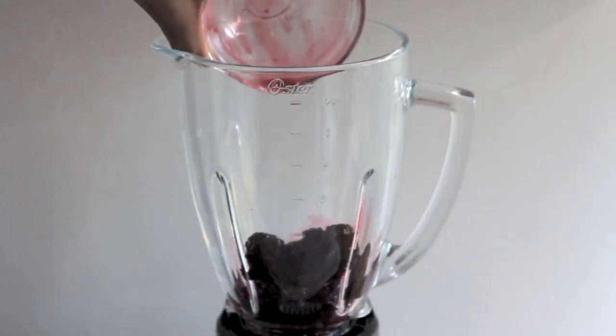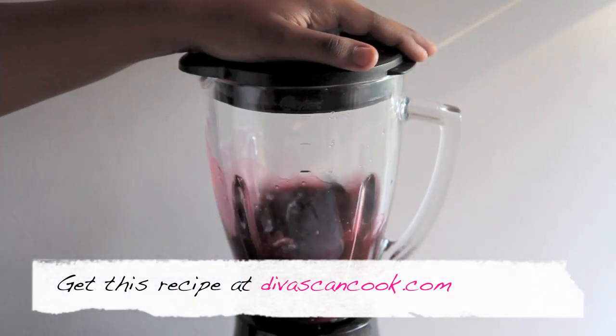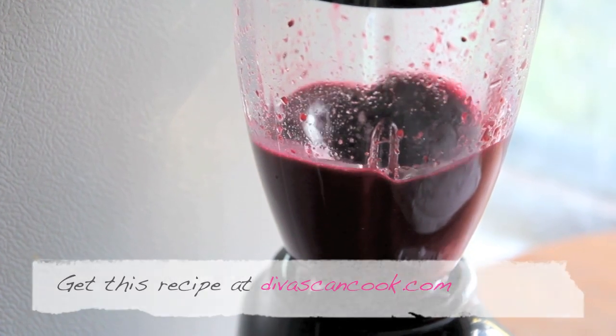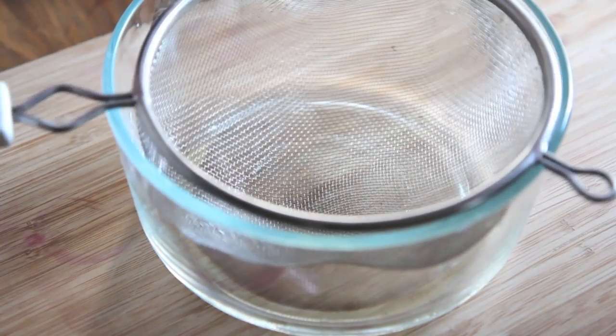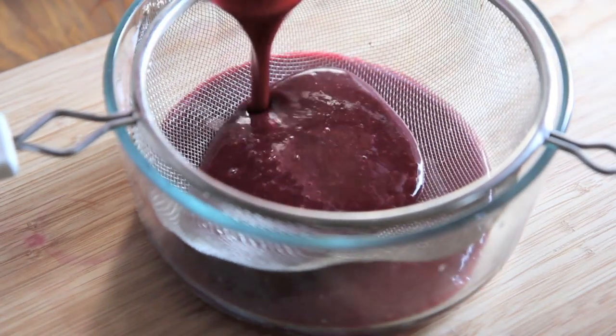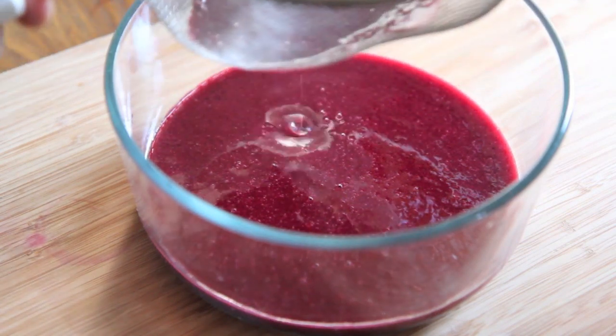We're going to start by adding our blackberries into the mixer, followed by some simple syrup — give that a nice little blend. We're going to create a blackberry syrup here. Now we're just going to strain this mixture to remove all the seeds. This makes a lot, so go ahead and just store it in the fridge or freezer. Alright, just strain it up.